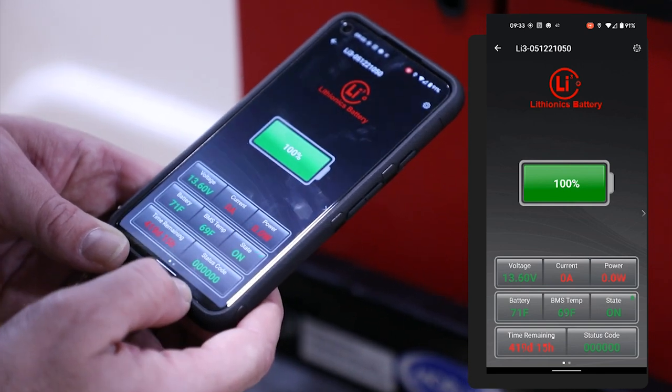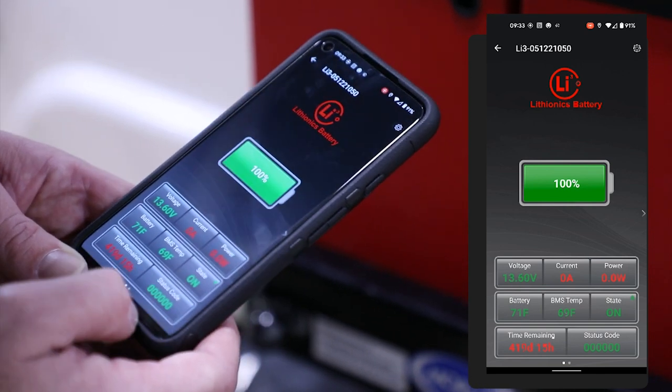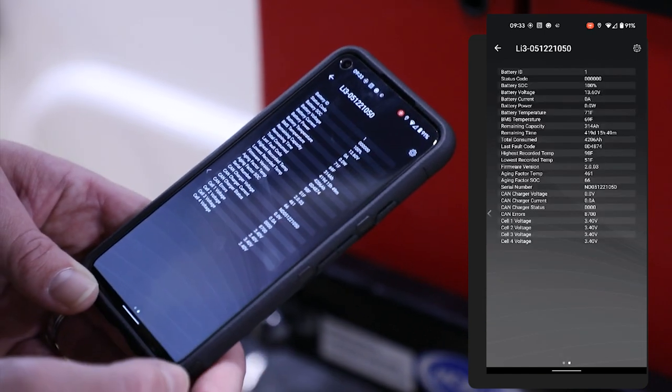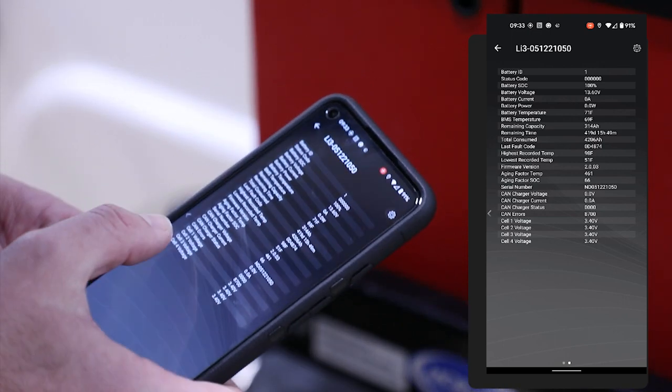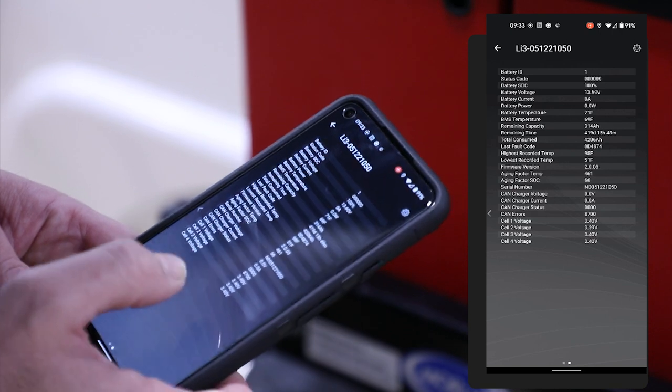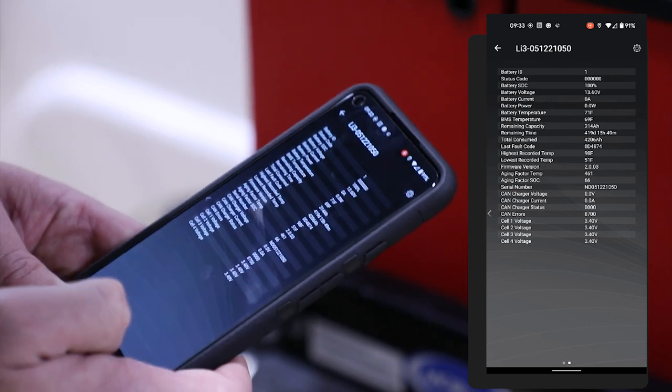You can also see any status codes if something's going on, and of course the state of the battery. You can scroll to the next screen to get a little bit more information broken down in the table view. You can actually see each individual cell inside the app itself — each cell and what the voltage is in that.